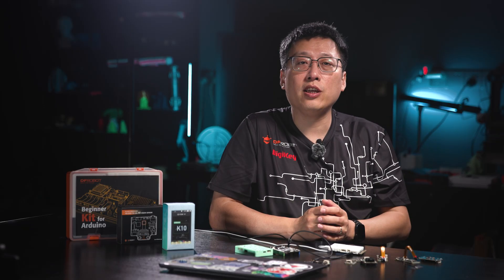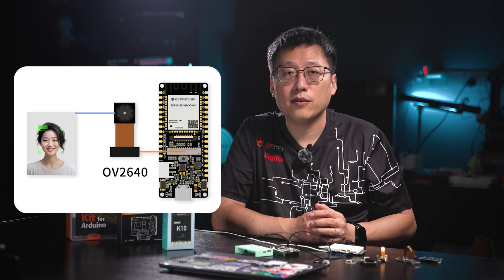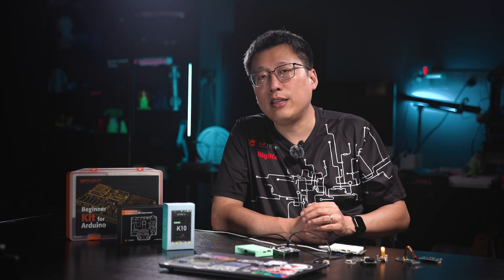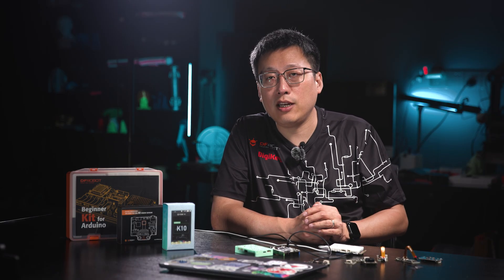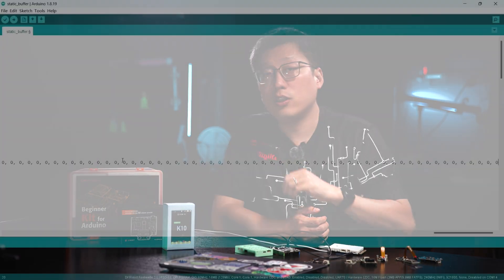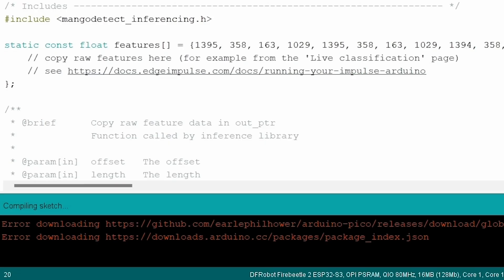Now let's demo some real products. First, the Fire Beetle II ESP32-S3 paired with the OV2640 camera does real-time face detection. In the Arduino IDE, just a few lines of AI library code give you professional face detection. The model runs directly on the ESP32, so no cloud server is required.